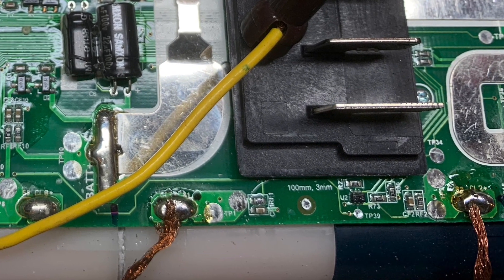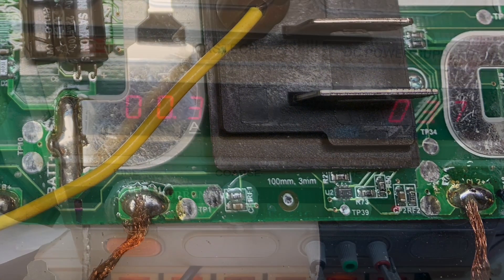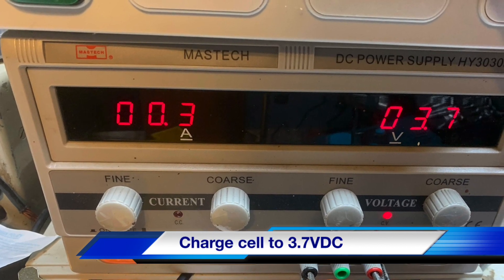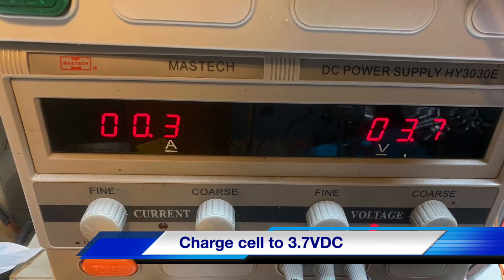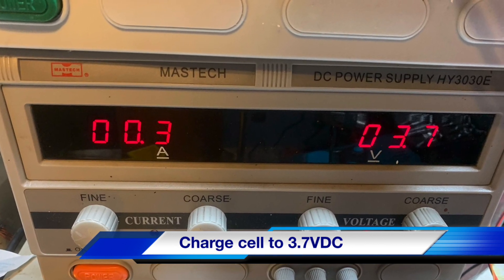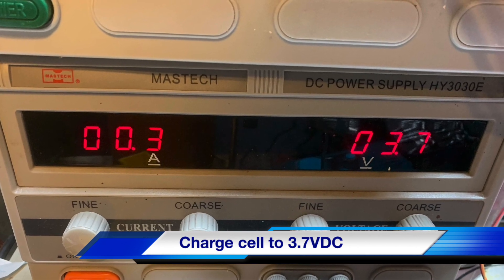So I started to charge that low cell. Here's the power supply I used — just a constant current or constant voltage power supply. I set the current to half an amp and 3.7 volts to match the other batteries in the system, so it automatically charges at half an amp and then starts backing off when it hits 3.7 volts.